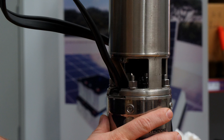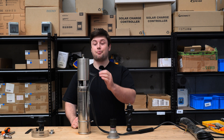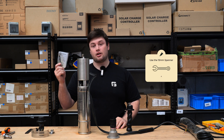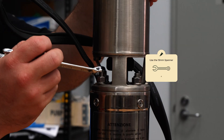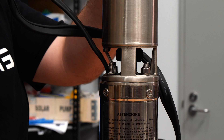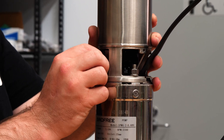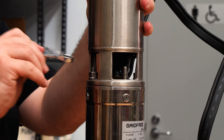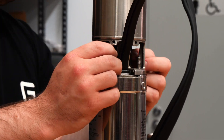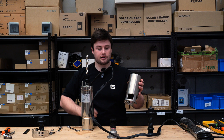Now that we've taken that off, we have access to all the internals. Step five: now we're going to take off the main metal housing of the pump. To do this you're going to need a 13 mil spanner and all you need to do is take off these four bolts here. Now that we've done that, we have complete access to the screw.